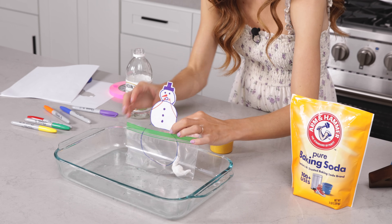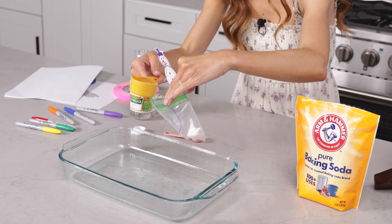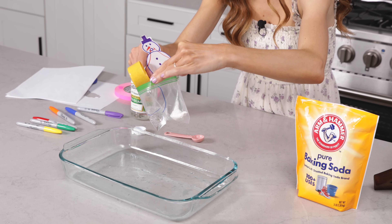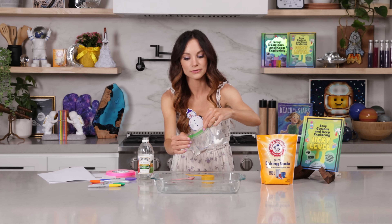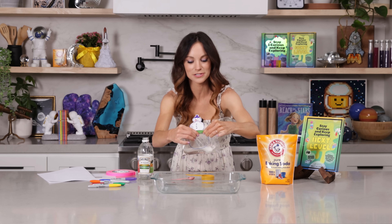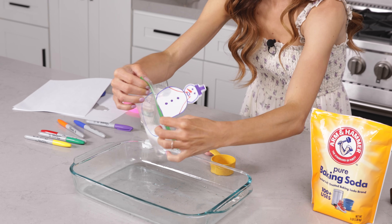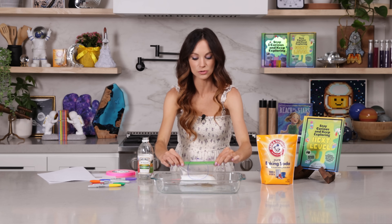Add our vinegar to our snowman. What you want to do here is try to pour it into the other corner because you want this reaction to happen slowly. There we go. Seal the bag — seal it quickly because it's going to happen as soon as it touches the baking soda. You can see it happening. Oh my gosh, here it comes! Get it good and sealed — you want it to be perfectly sealed. And then you'll notice that the bag will start to build with air.